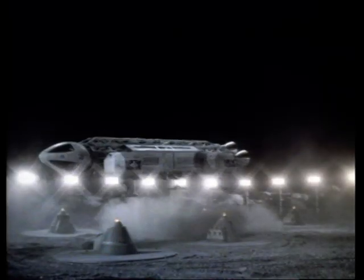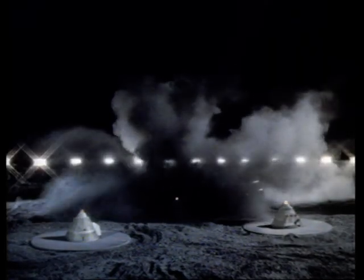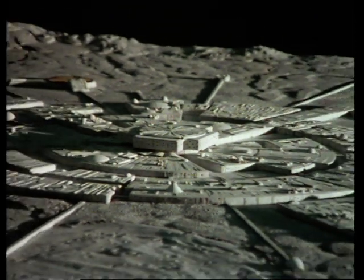These shots are from Space 1999, a new television series, a successor to Thunderbirds, due to start early next year. They were filmed by Brian Johnson in England.